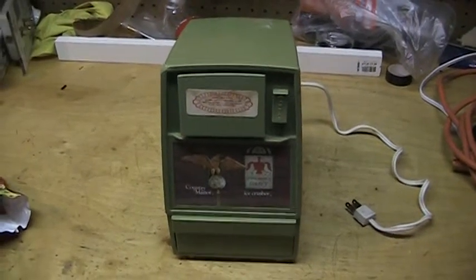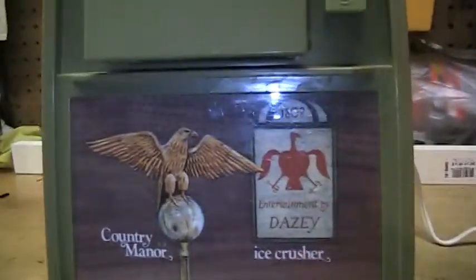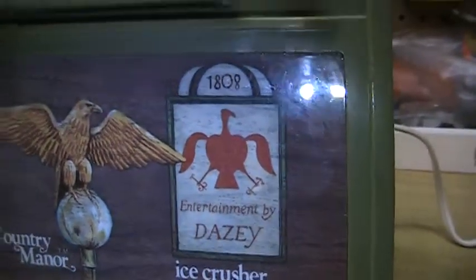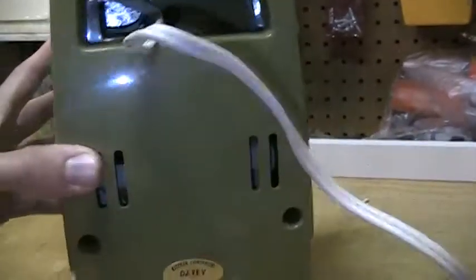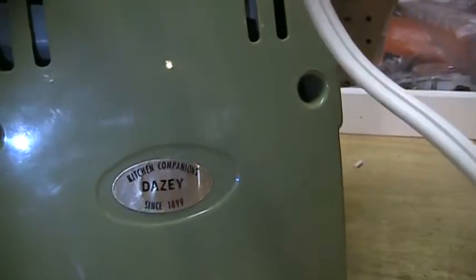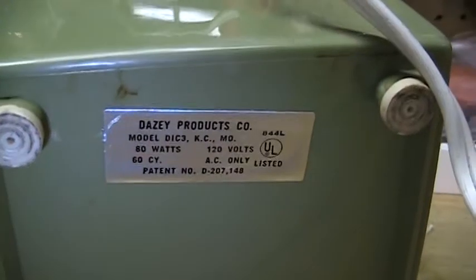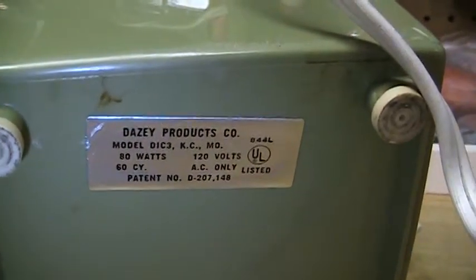Here is my first vintage kitchen appliance. It is a Country Manor ice crusher by Daisy. Doesn't have a date on it, but judging by the appearance I would guess early to mid 70s, by Daisy Products Company, model DIC3.